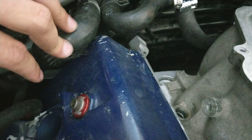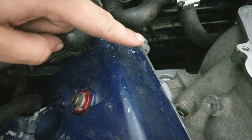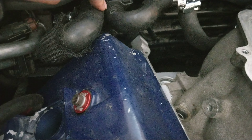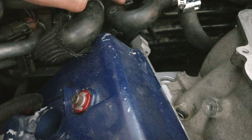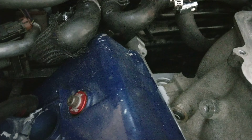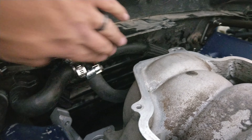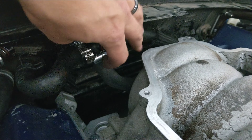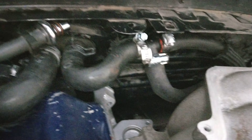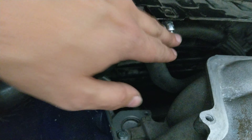It goes over to that side, up top is where it T's off, then it goes over to the original spot on that side and down to your water pump. That way it will flow semi-evenly from both this head and that head, so you'll have much better cooling. That's one way of doing it — there are a couple other ways, but from what I've researched and asked around, this seems to be the best way to get the best cooling.